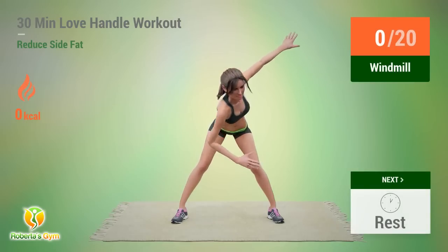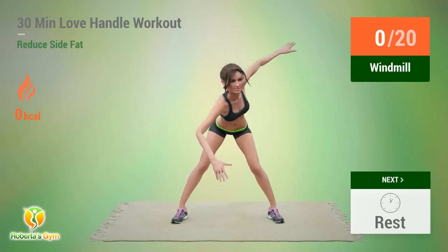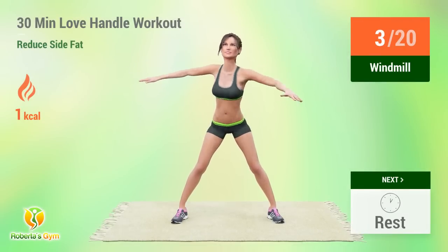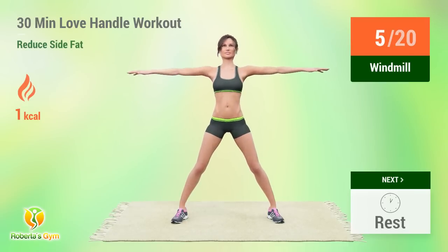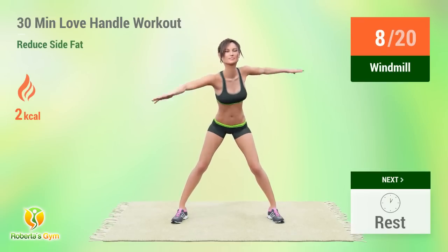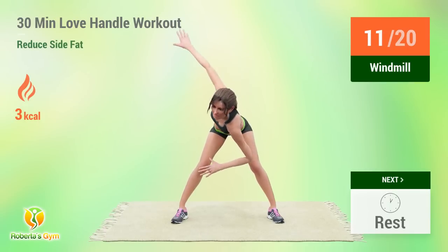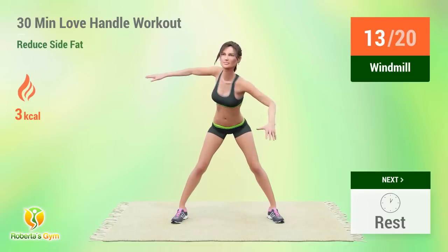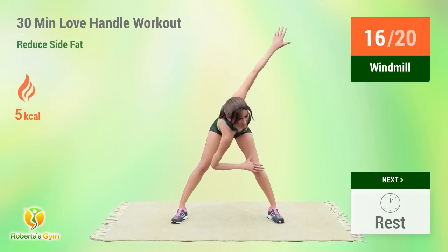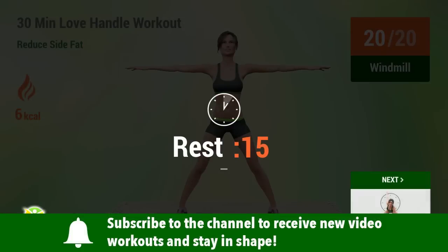Up next: Windmill. In 5, 4, 3, 2, 1, go! 1, 2, 3, 4, 5, 6, 7, 8, 9, 10, 11, 12, 13, 14, 15, 16, 17, 18, 19, 20. Rest time.